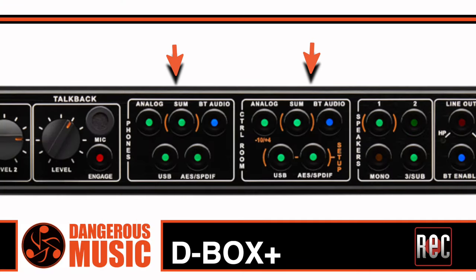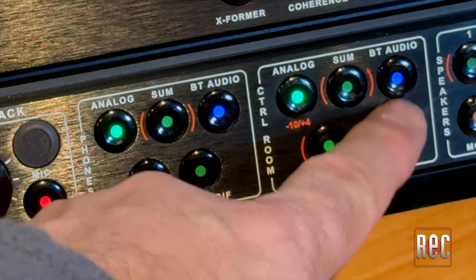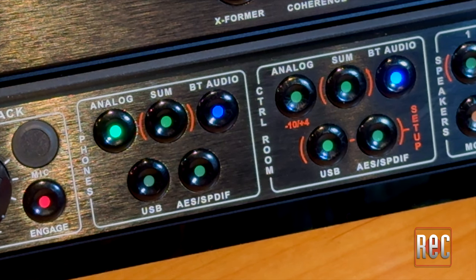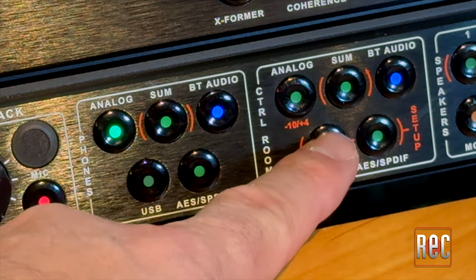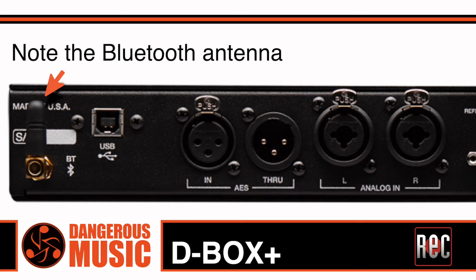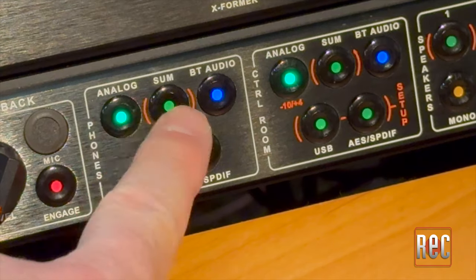One of the biggest differences between the D-Box and the D-Box Plus is the expanded routing sections with a choice of five stereo sources each. You get a choice of stereo analog, the summing mix, built-in dedicated Bluetooth audio, and digital over USB or via AES/SPDIF, each with its own dedicated input on the back. These sources can be selected individually or in combination depending on your needs.